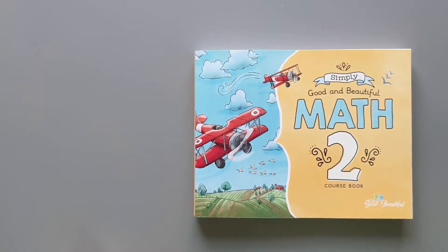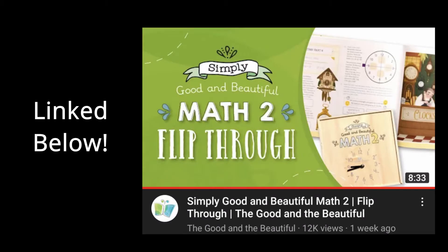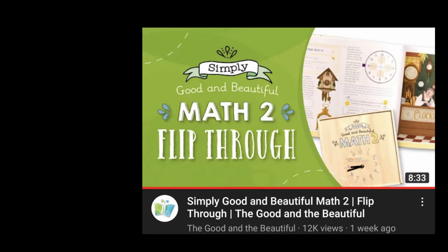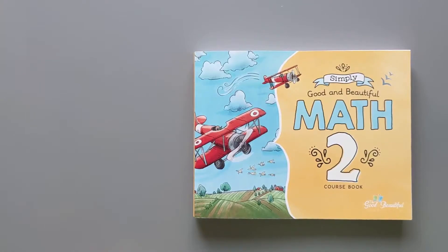On the Good and the Beautiful's YouTube channel, Jenny Phillips has a flip through of this level with the manipulatives involved, showing you how to do certain parts of the curriculum and different lessons. We are just going to do a turn-by-turn of every single page in the book.